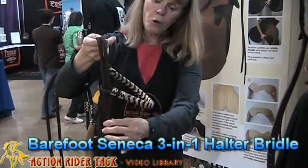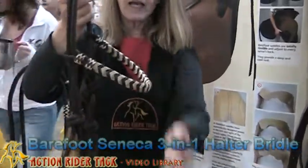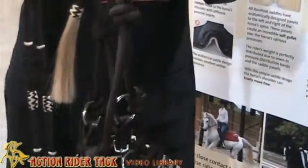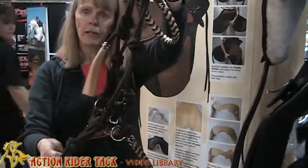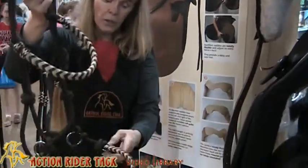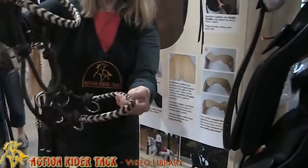It's made with rope and then we have this woven headband and a woven noseband. So the three functions of this new bridle: one, it can be used as a halter, so that when you're out on the trail and you want to get off, you can just tie right up here. It's also a side pull, so that when you're riding you attach your reins here and you apply pressure to the nose.